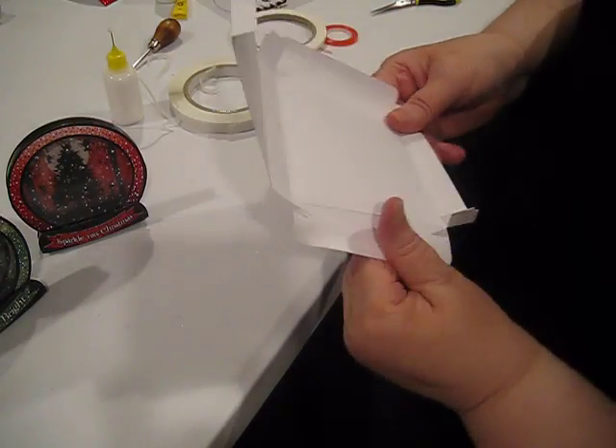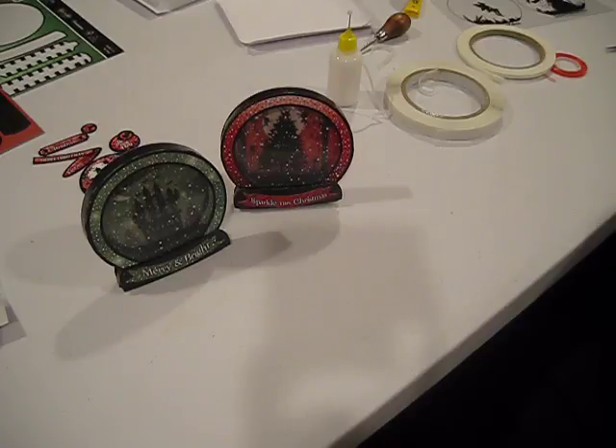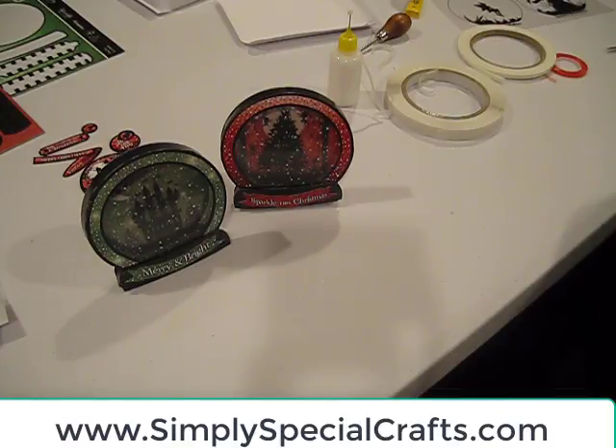I'm Debbie from Simply Special Crafts. This has been the snow globe specialty kit from Twilight Christmas, and we have a handful of these left available in the store — I think we have 17 in stock at the time this video is being made, and it's already retired by Hunky Dory, so grab it if you want it. If you like this video, please subscribe to our YouTube channel. I'll put a link so you can also subscribe to my newsletter so I can send you links to new videos as well as the supplies list for everything we use. Once again, this is Debbie — we'll see you next time.